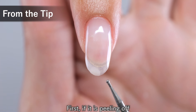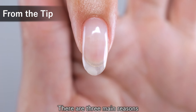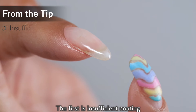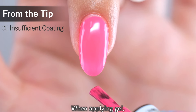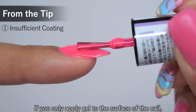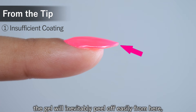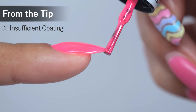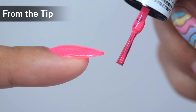First, if it is peeling off from the tip of the nail, there are three main reasons. The first is insufficient coating of the tip of the nail. When applying gel, do you coat the tip of the nail thoroughly? If you only apply gel to the surface of the nail, the gel will inevitably peel off easily from here. So make sure to coat the tip with gel thoroughly — this will make it less likely to peel off from the tip.